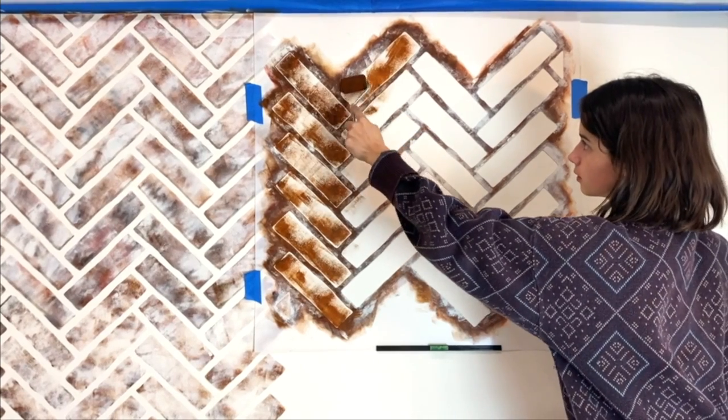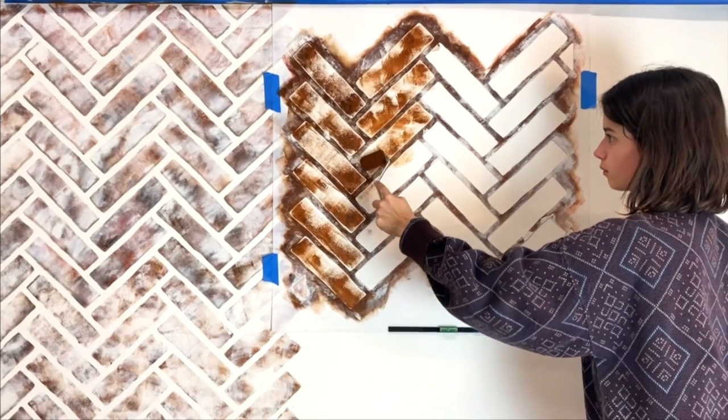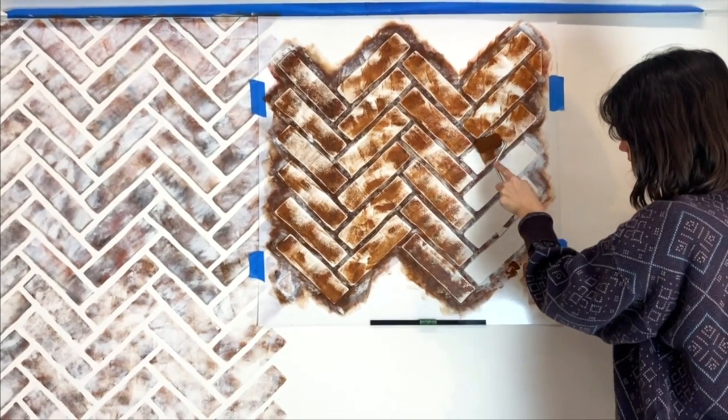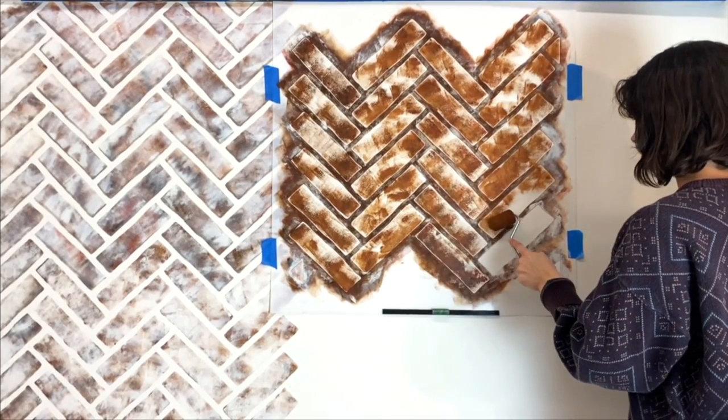Hang the herringbone brick wall stencil at the top of your wall and lightly roll paint over the stencil. A faux finishing technique is applying the paint unevenly for a more authentic look. You don't want to press too hard or that will cause paint seepage under the stencil.